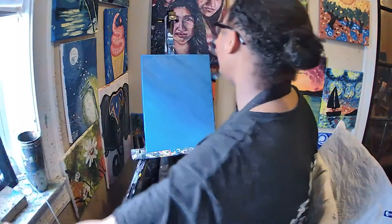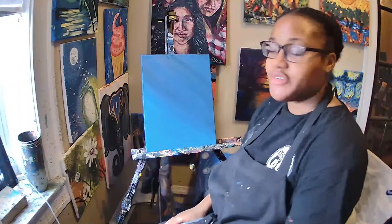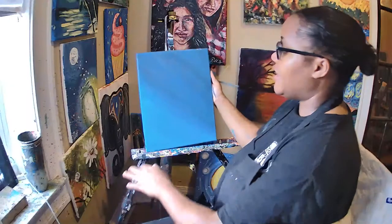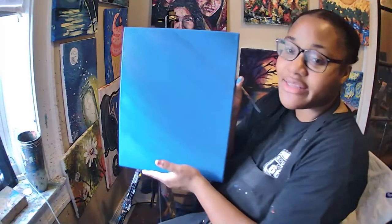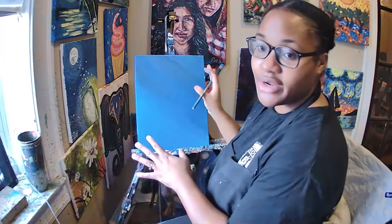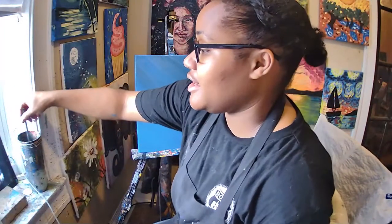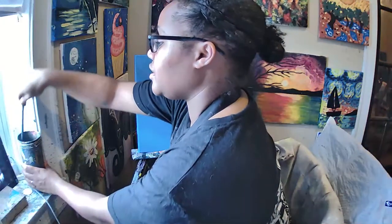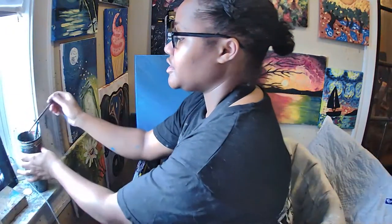One thing to keep in mind when you are filling in your canvas: it's okay if you have different shades of blue. That's going to happen naturally when you put your dark blue down — sometimes you might even see some streaks of lighter blue, so that way your sky has a little bit of texture. Once your canvas is all filled in, let it dry. The next part is using our tiny brush to make the outline of our stars.